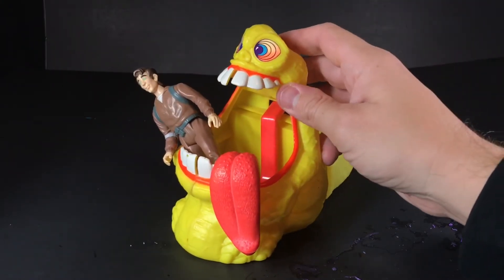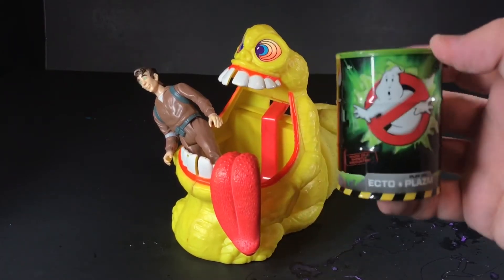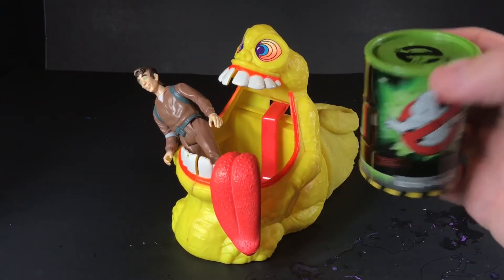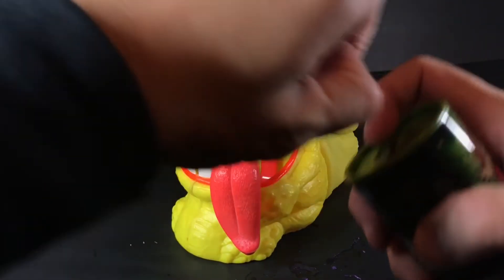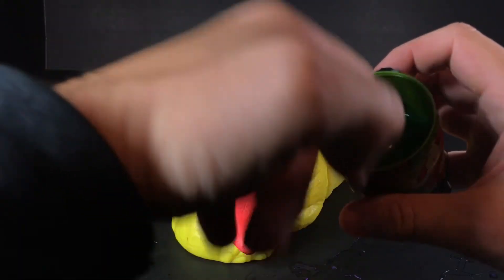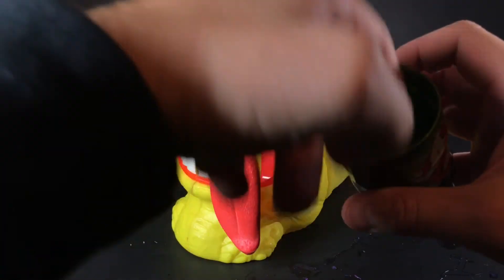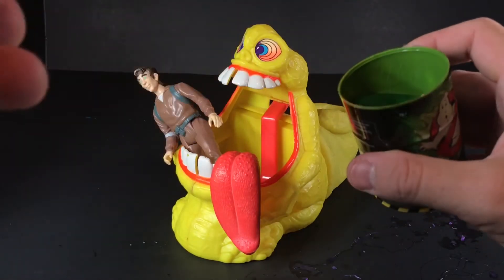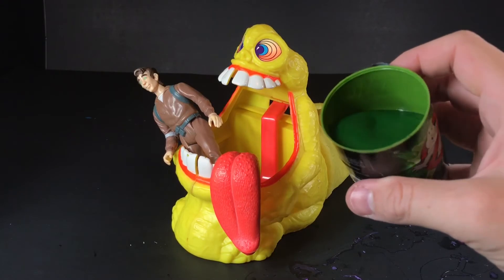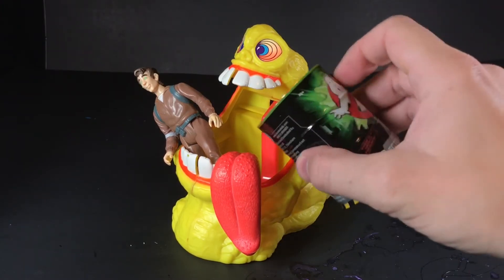So luckily, I had this ectoplasm that came out when the 2016 movie came out. I really wanted the other one because I wanted to have purple, but this is green. This is not anywhere near as sticky — seems very liquidy — so hopefully this doesn't clog my pipes and everything works out just okay. Let's find out.